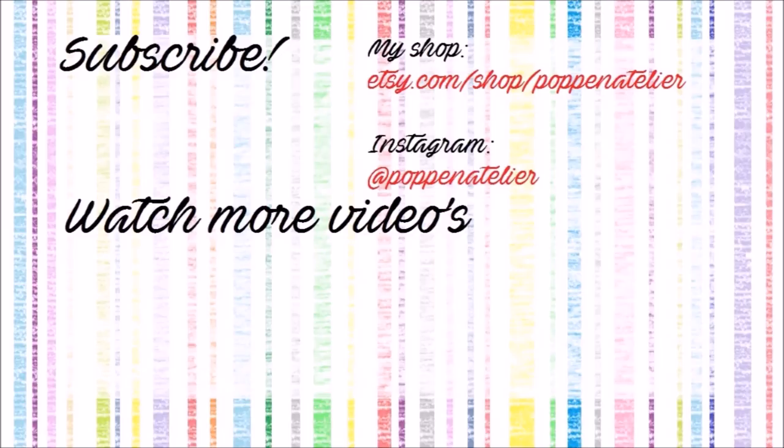So this was my experiment. I hope it was useful and you had fun watching this video. If yes, please put a like, subscribe to get more doll ideas, and see you next week. Bye!